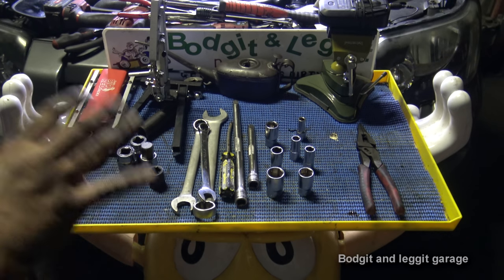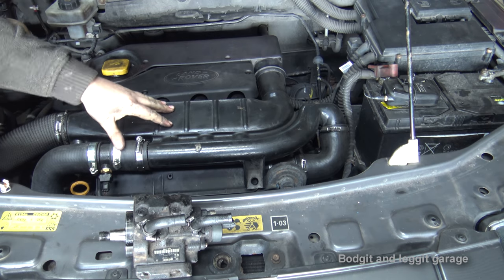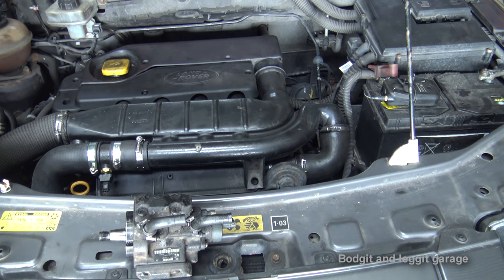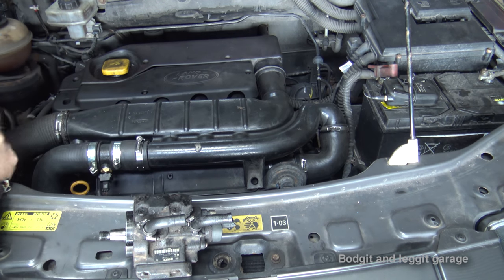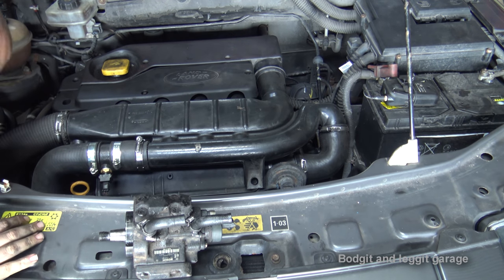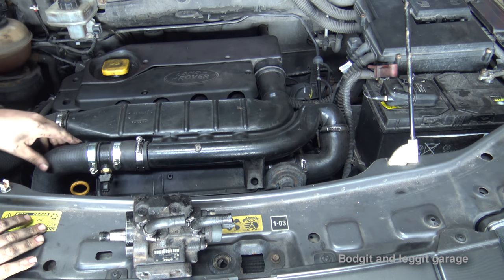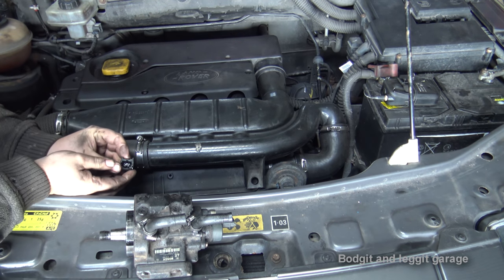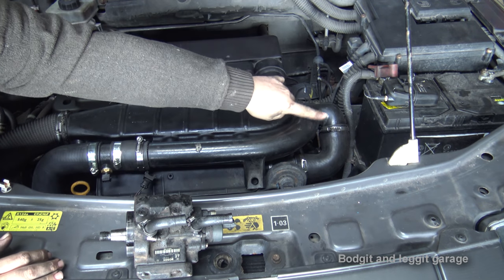What we're going to do first is remove the whole inlet: the EGR valve, the pipes, the intake sensor, the map sensor, and the intake manifold. I'm going to start by removing this pipe here for the intercooler — you can see this one — and unclip this sensor by pushing the wire in the middle. Take off the jubilee clip on this side as well.